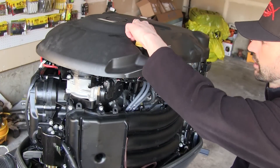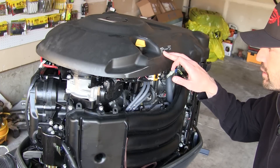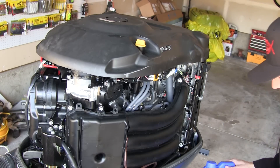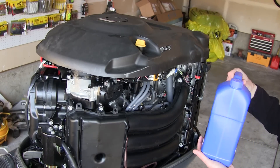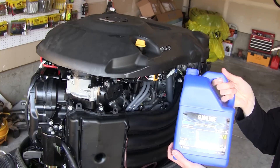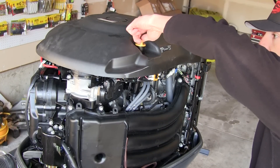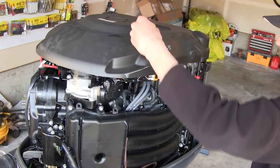It has your engine oil replacement quantities here. If you had not changed the oil filter, it would be 6.8 U.S. quarts. Since we did the filter, it's going to be 7.1 U.S. quarts. This jug is one U.S. gallon — just a little bit over 4 quarts — so we're going to need a whole one of these and most of the other one. Take off the cap and get to work pouring it in.